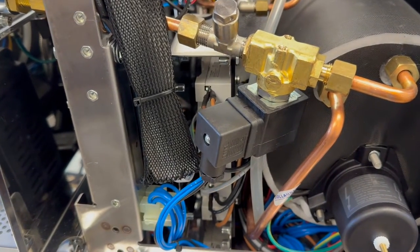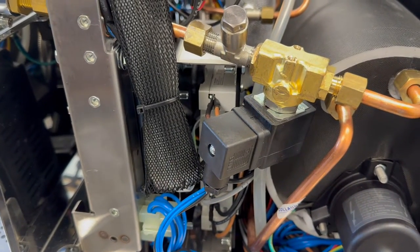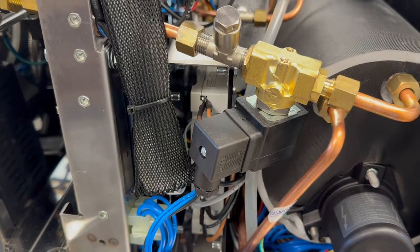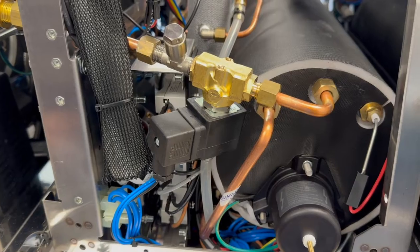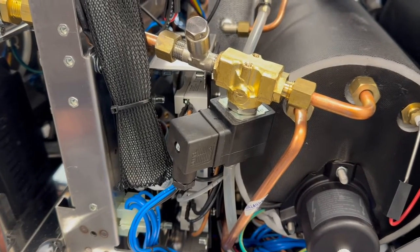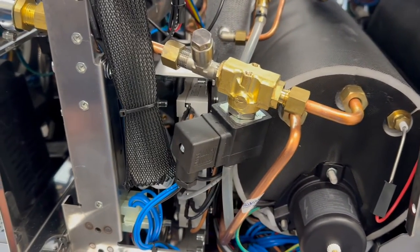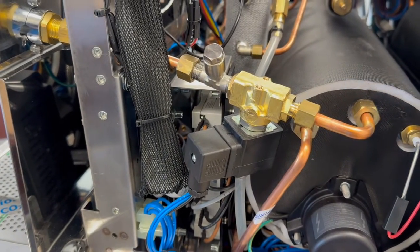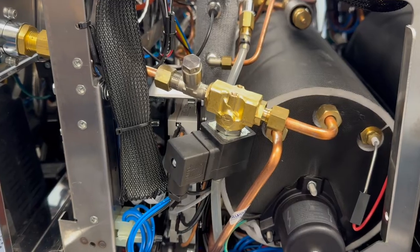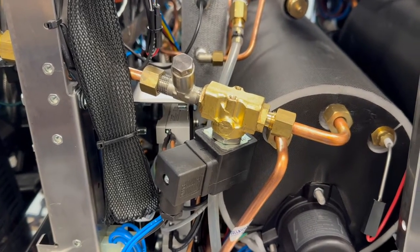The actual swap-out of the valve isn't the issue — it's the whole process of shutting the machine down, depressurizing it, and opening it up. The valve itself can be changed out within about a half hour. You're only doing this every two or three years. You'll still want to do major maintenance once a year, but that's one less thing to worry about. Change it out before it actually fails — typically they'll leak before they completely fail.